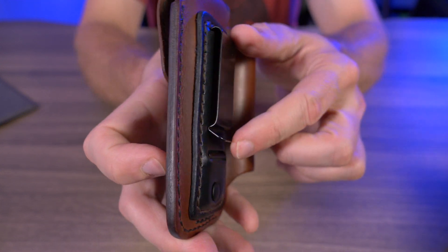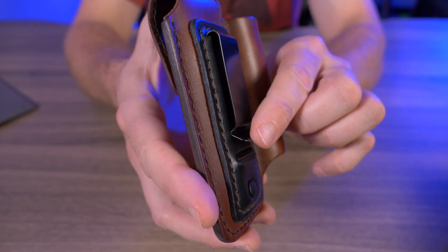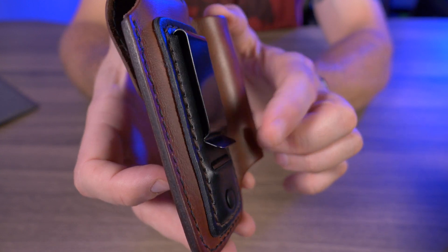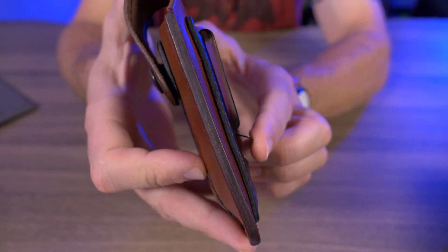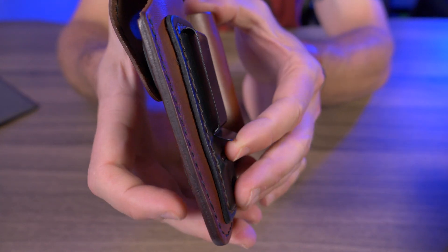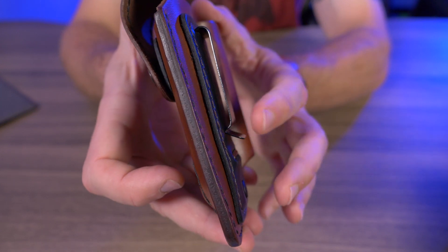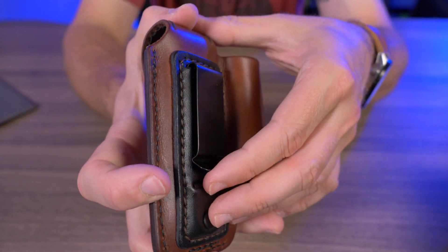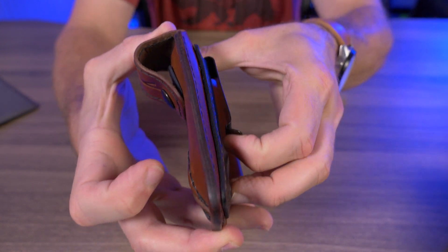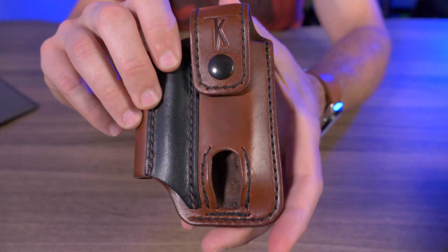One of my negatives about this EDC organizer is that the clip lip is so long that when I was wearing it, it was actually digging into my hip. I guess that depends on the thickness of your jeans, but I was wearing normal Duluth jeans and it was killing me on some occasions — though I was wearing it for about 13 to 14 hours straight. But other than that small complaint, I do like that I can get my finger under there pretty easily to lift up the clip given how much tension there is.